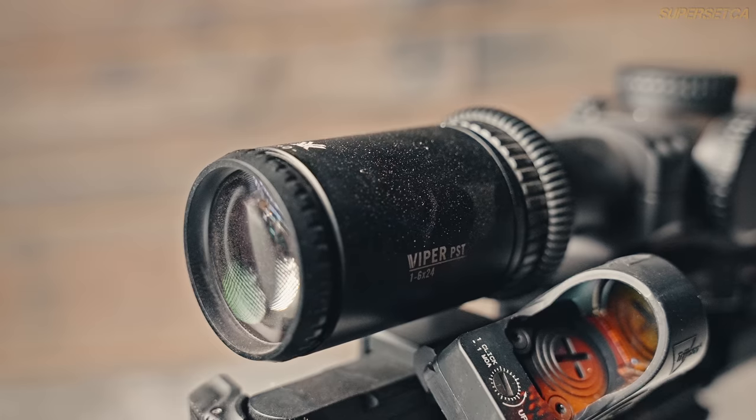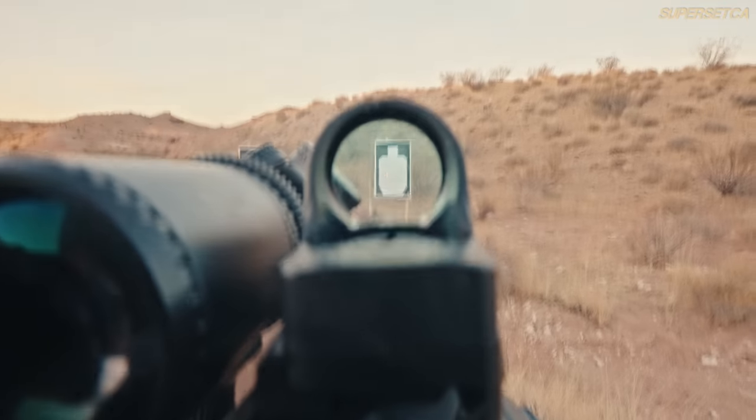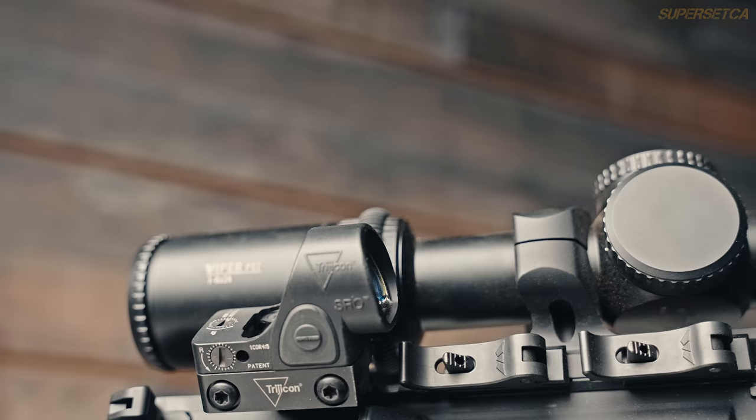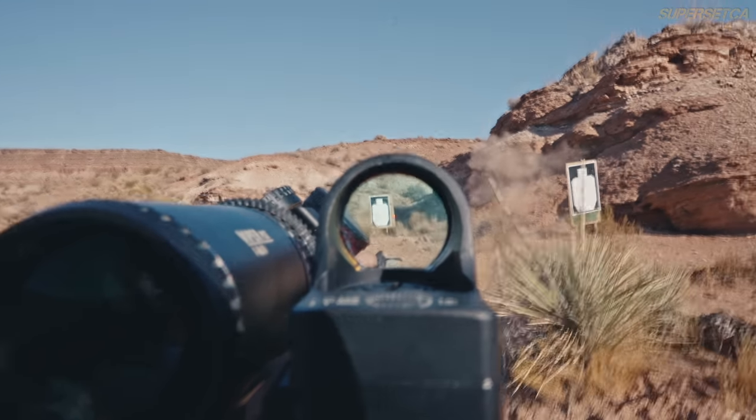Alternatively, use offset sights — a red dot mounted at 45 degrees from your scope. When a short-range target appears, roll the gun 45 degrees and look through the red dot instead of the magnified view. I like the JP mount for cost and competition-proven reliability, and the Trijicon SRO as the red dot since its window is larger than most pistol-size dots. Limitations: it's a more complex, more costly setup with two optics to manage and something that can snag. Also, because the gun is canted, recoil direction changes and can introduce POI shifts, especially with a muzzle brake.